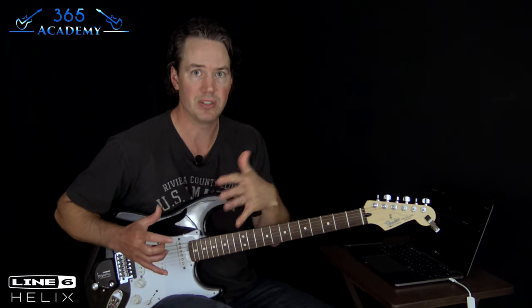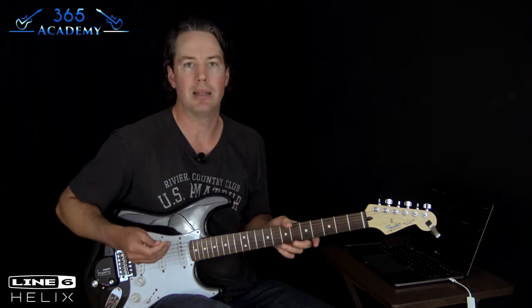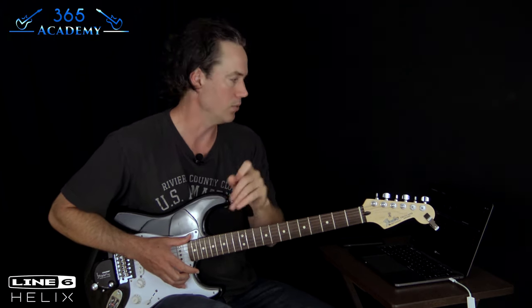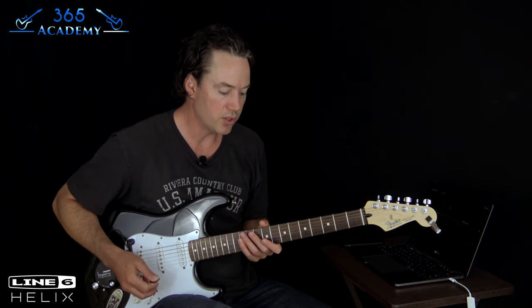It wasn't actually physically coming out of David Gilmour's amp — and that's true even when you see him play live. All that reverb you hear is coming off the board, not from his actual rig. The essentials here are the Hiwatt amp, the Big Muff, and the delay — that's a huge part of his sound. If you have a Helix, Helix LT, or Helix Native, you can download this preset from the link below.